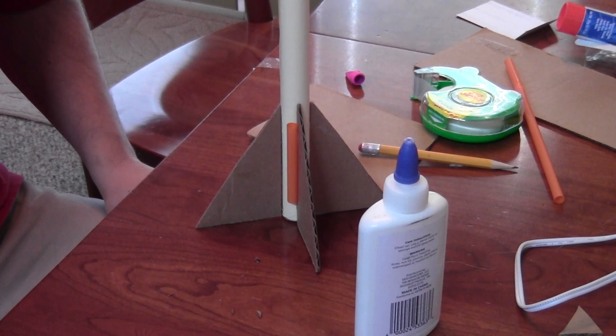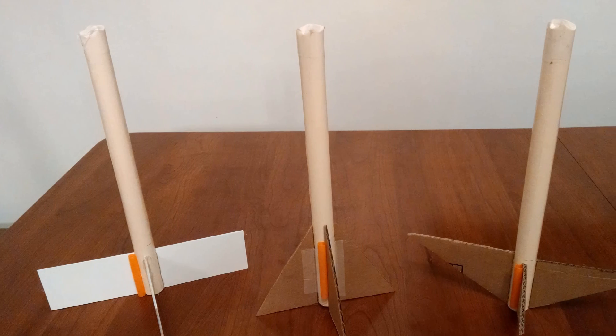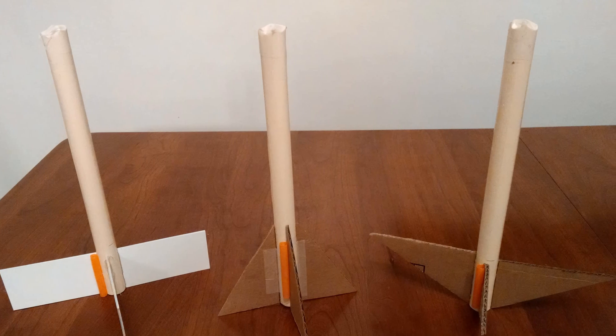That's pretty much it as far as the construction. If you want to make the rocket look a little nicer you can obviously paint it, but in our case we're just going to go ahead and head out to the launch pad and see how these things work.